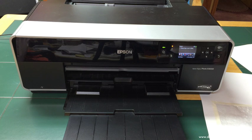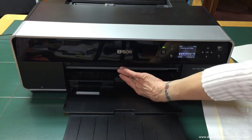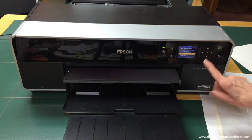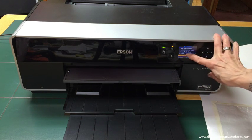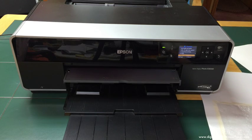Now I'm going to press this button to load the media from the front feed — this is going to be poster board.